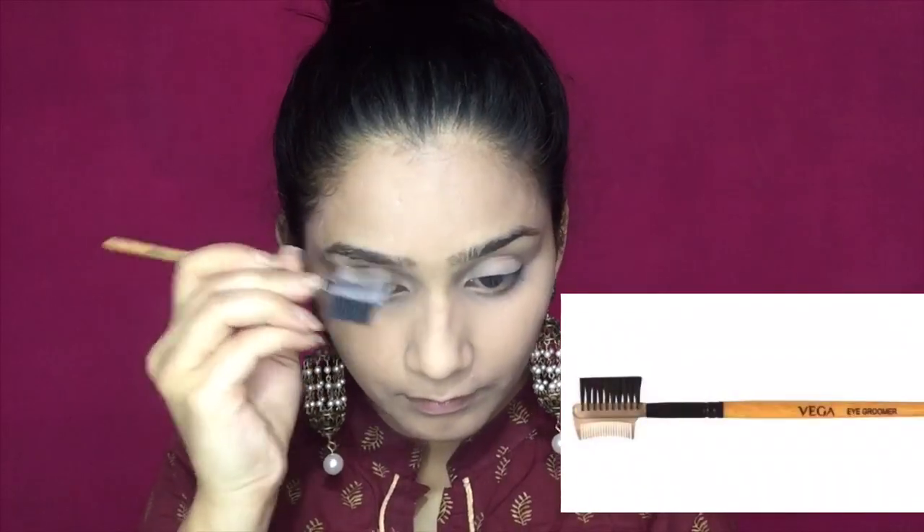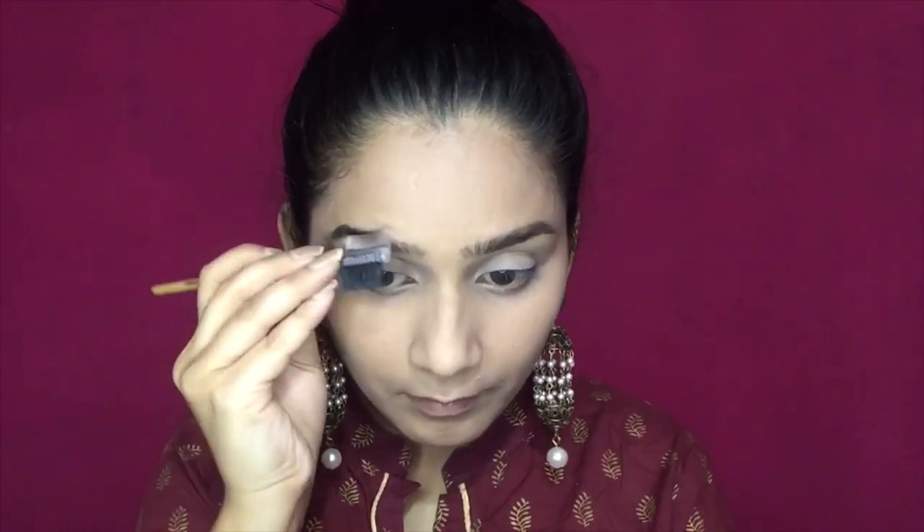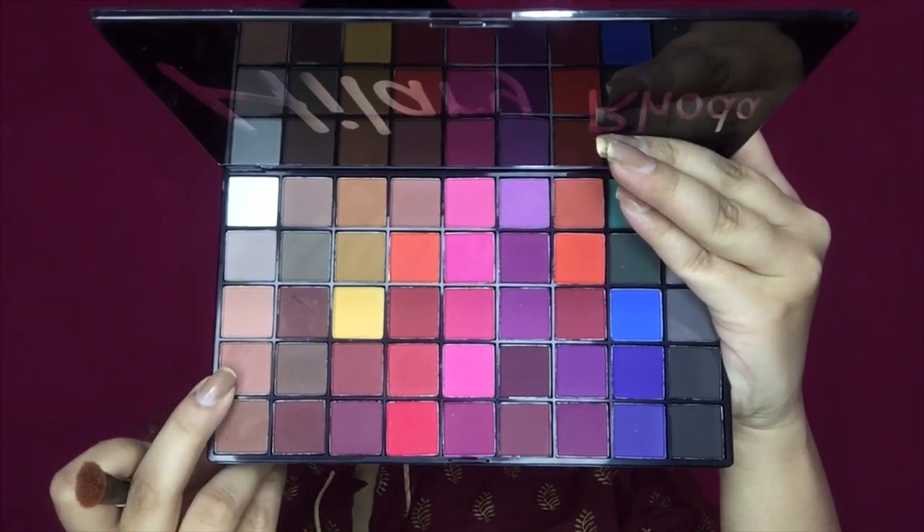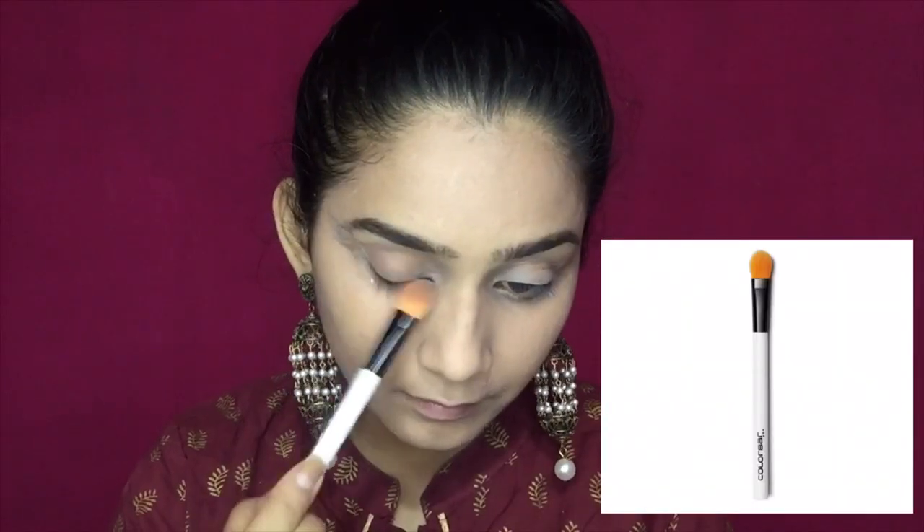Once I am done with the compact, I am using a Vega comb to comb my eyebrows. Then I am taking the Maybelline Rock Nudes palette and using a dark brown shade to fill my eyebrows in a natural way. Afterwards, I will comb them again for a finished look. For eyeshadow, I am taking a light brown color as a transition shade.